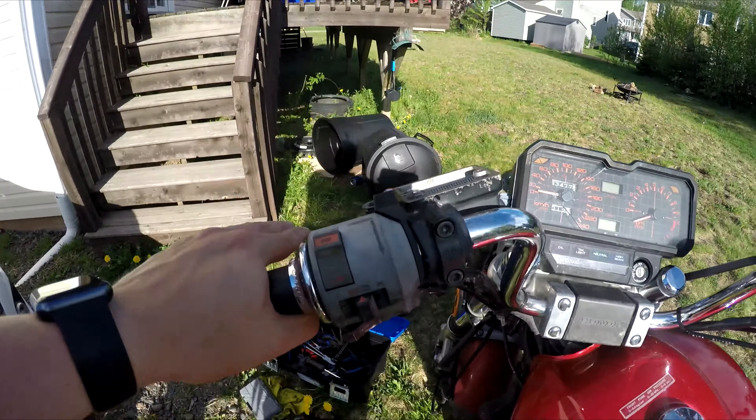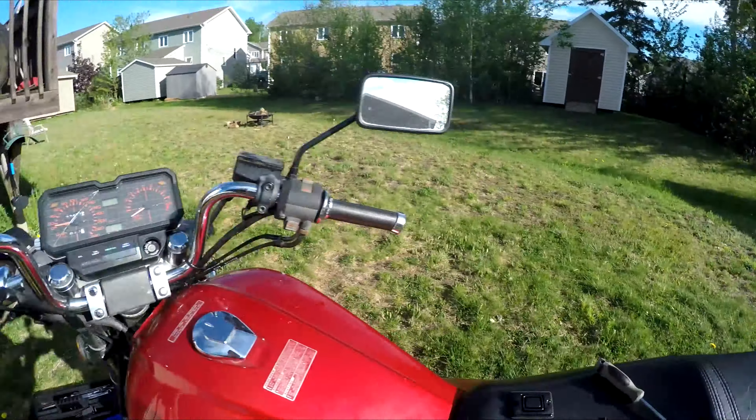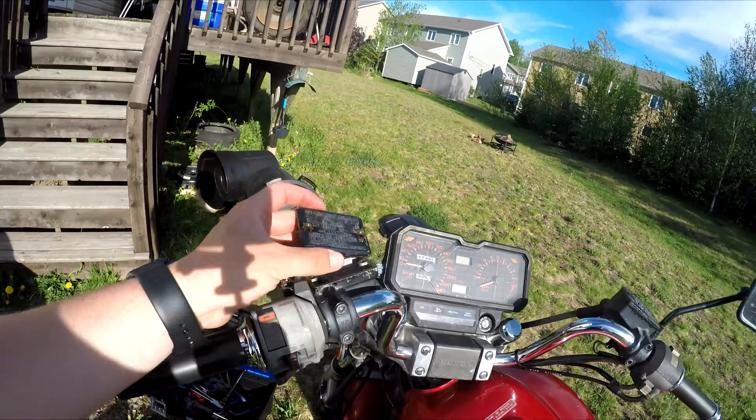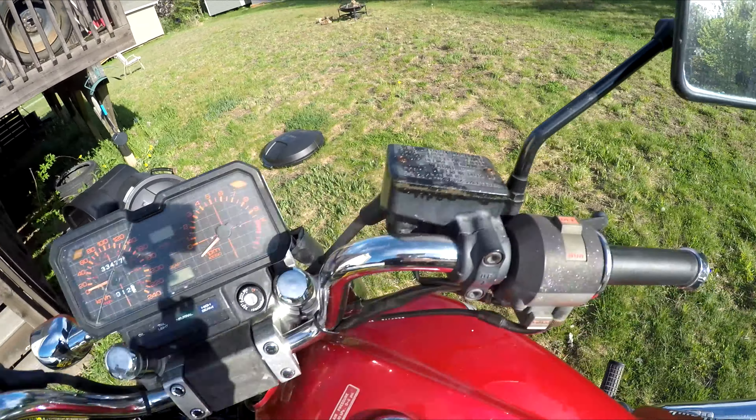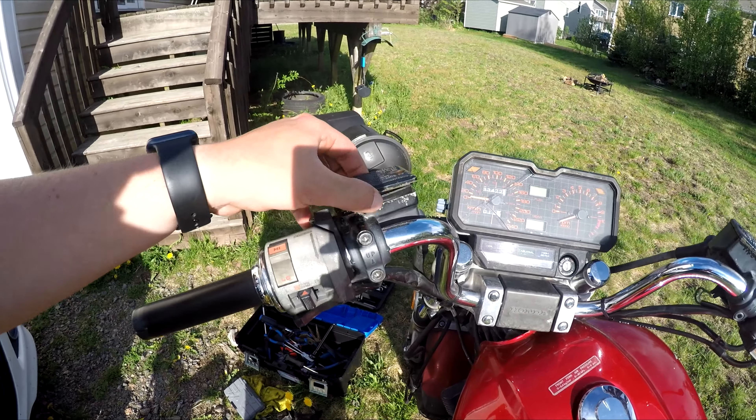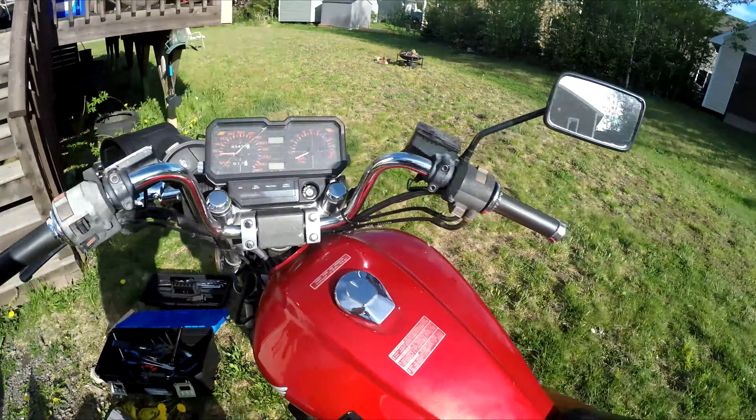What you're going to do to bleed your clutch: first, you need to take off the top little cap here. It just goes on like this — two basic screws — and there's a little rubber grommet to help seal it. You just take that off.